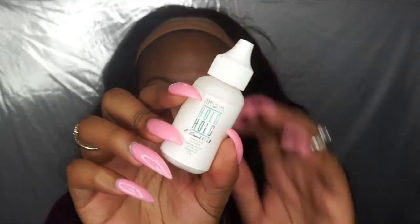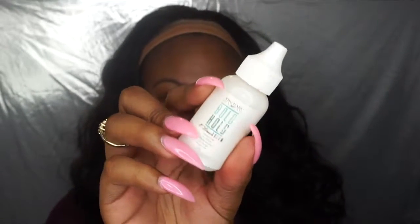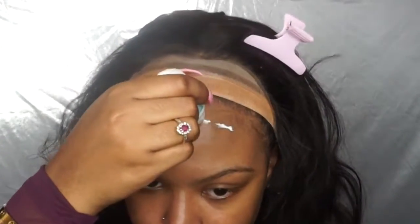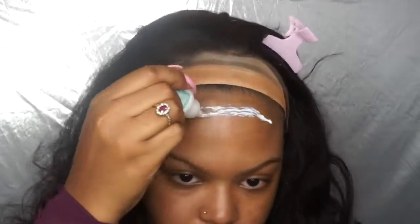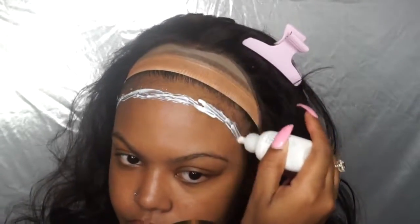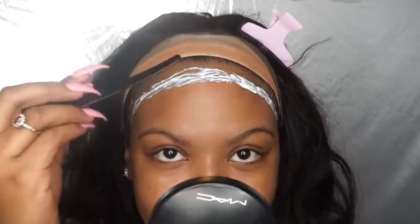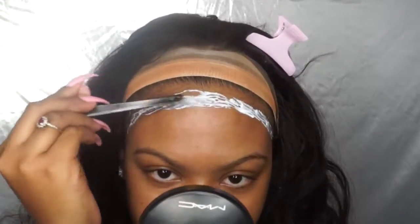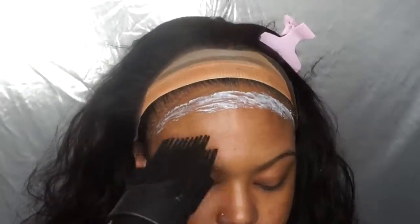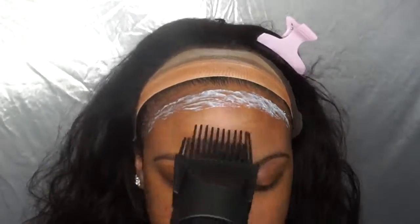Now you're ready to lay your adhesive. The adhesive I'm using is the Bold Hold Extreme Cream — literally the only glue I use on myself and all my clients. I'm applying a couple of thin layers over my forehead in the direction where I want to position the lace. I take something with a flat head and spread it out evenly, then use a blow dryer to let the first layer dry clear before applying a second coat.